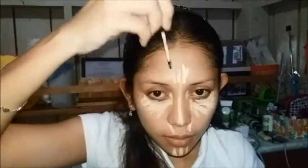Here I'm concealing my dark circles, the side of my nose, on the bridge of my nose, on the chin, and on my forehead for highlights. And other areas that need to be concealed.